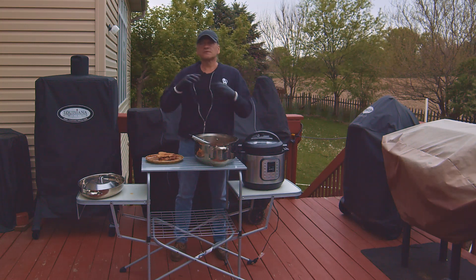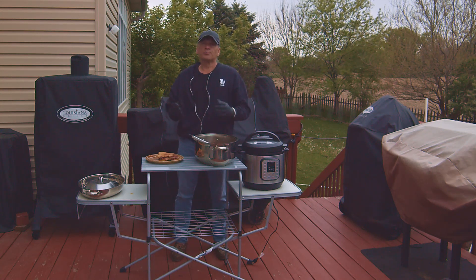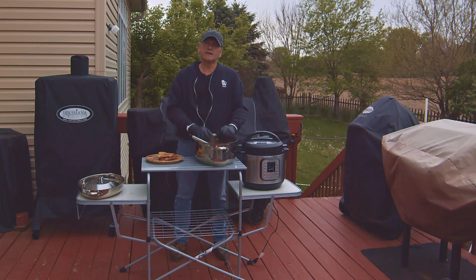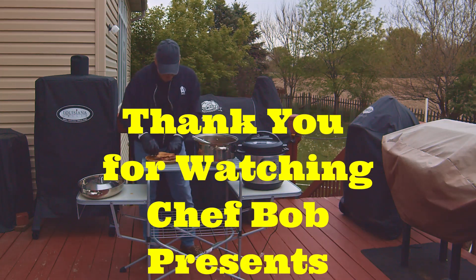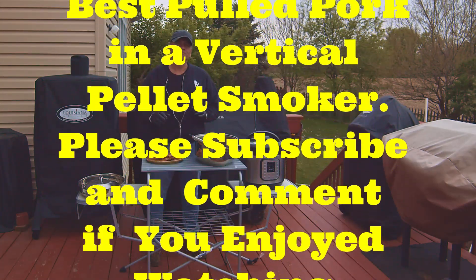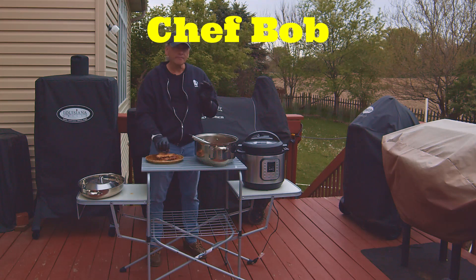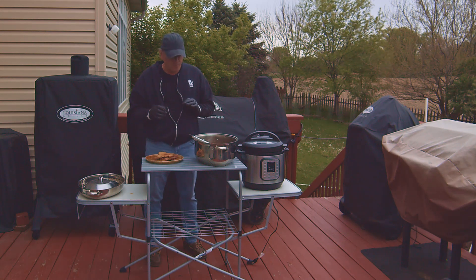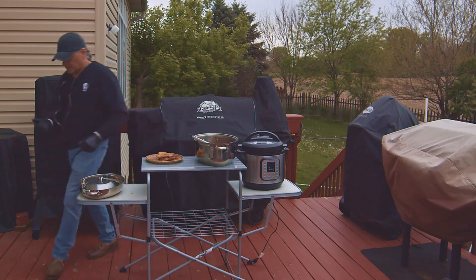I hope you enjoyed watching this video. Please leave some comments on what you'd like to see in future videos — I have a lot more planned. Thank you for watching. Please click the likes, thumbs up, subscribe to my channel, and leave comments. This is very good — the flavor is excellent.